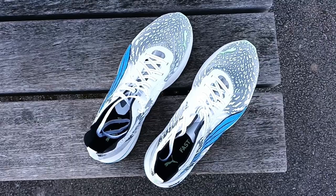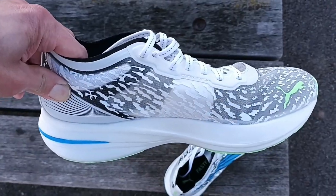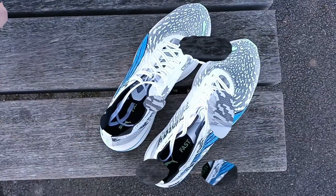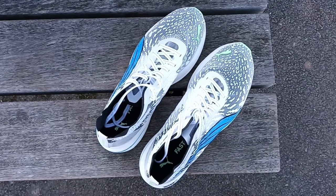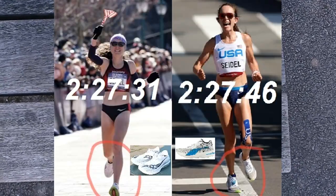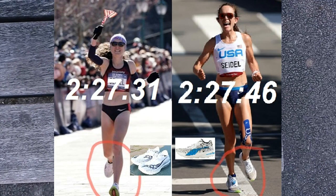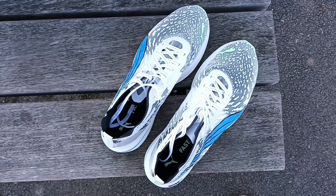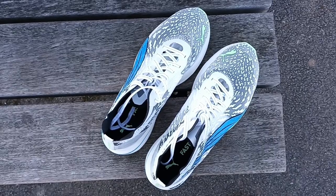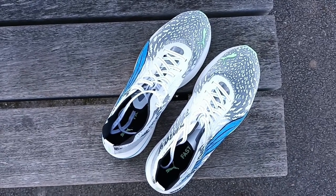So you will end up paying £76.50 for a pair of carbon-plated shoes that use P-Bucks foam. These shoes have been worn by the professional American athlete Molly Seidel, and she reached third position in Tokyo, obtaining the bronze medal, running with a time not far from the time she got when she qualified for the Olympics running in a pair of Saucony Endorphin Pro Plus.